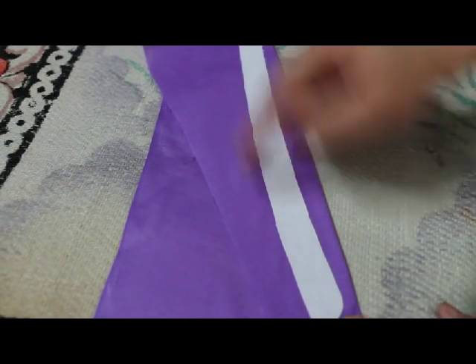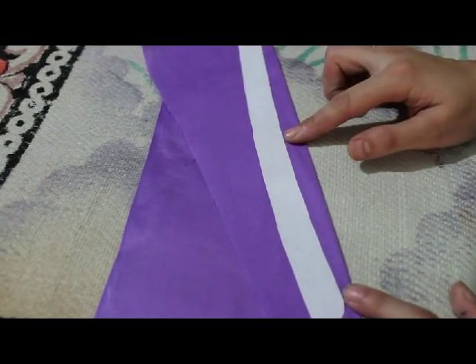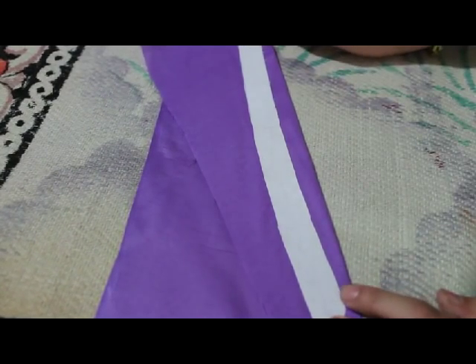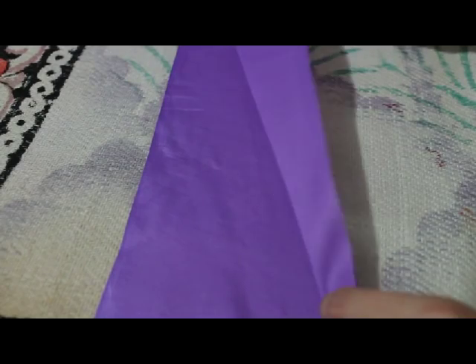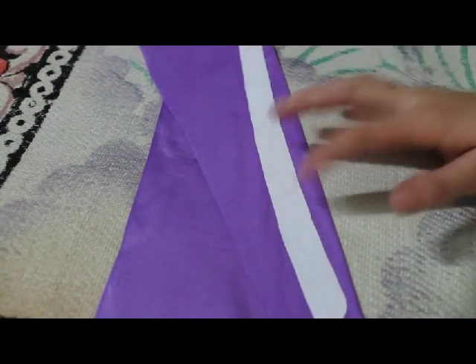I have folded my fabric diagonally because I want bias strips for my collar. Bias strips are very nice for curves — that's why I fold my fabric diagonally and use it like this.